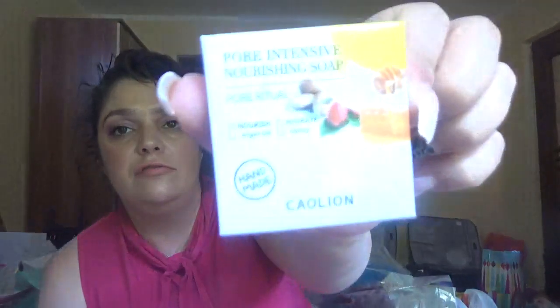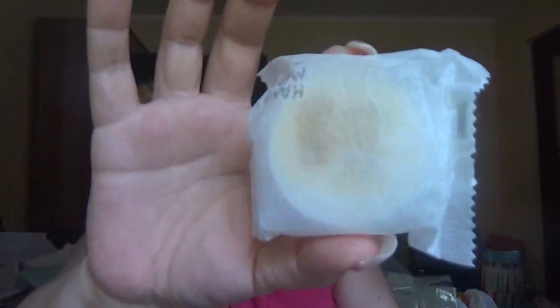The first item I see is this tiny box from a brand — I think it's 'A'kin' or similar. It's a pure intensive nourishing soap with argan oil and honey. Let's open this — and the soap looks like this.